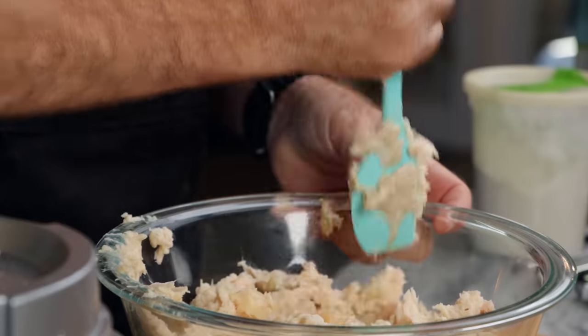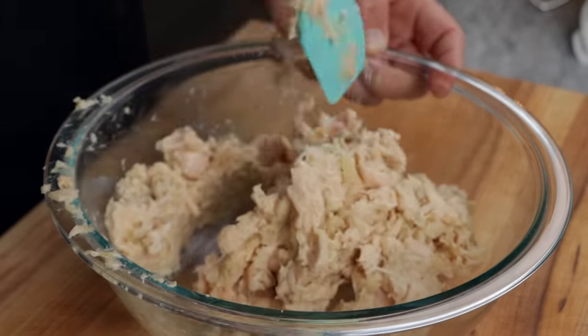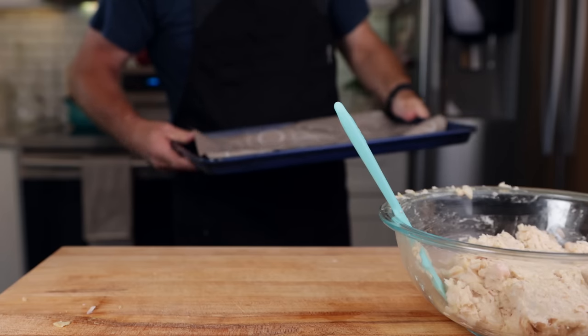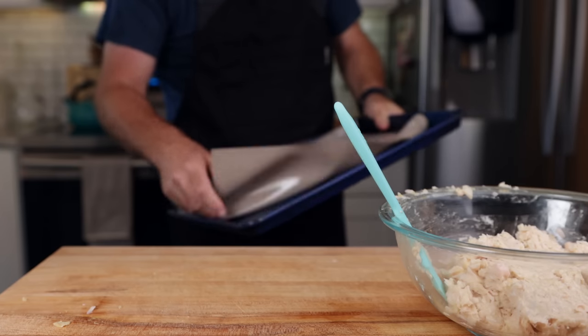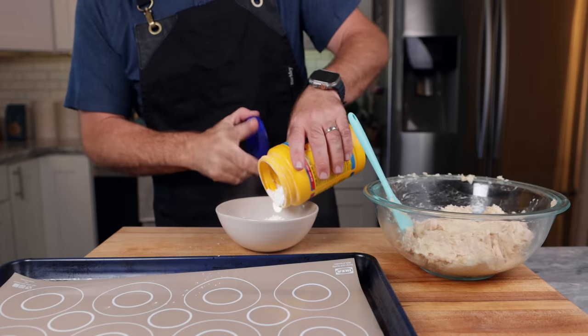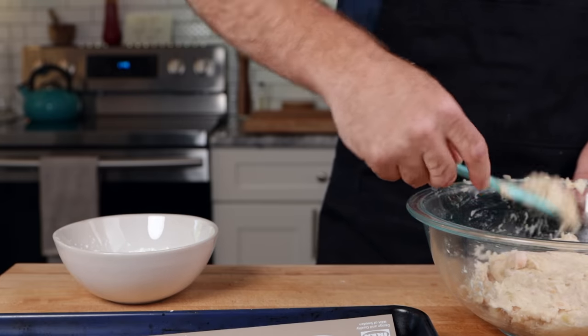Once we've got it to the consistency that we want, I'm going to toss this into a bowl, mix it up, make sure everything's nice and even, and break up any bigger pieces of jackfruit that are still there. Note that this mixture is pretty dense — it is very, very thick. Now I'm going to grab a cookie sheet with a piece of parchment paper, or here I'm using a sil pad, and a bowl of cornstarch. At this point, we're going to start making our nuggets.